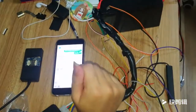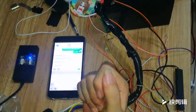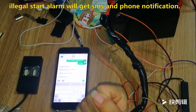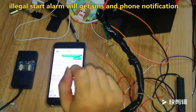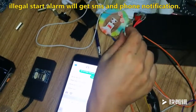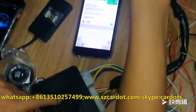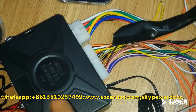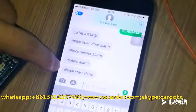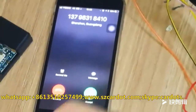Now let me test the final alarm. This is the ACC alarm. If someone enters your car and wants to start your car illegally, the system will detect this illegal action and trigger the alarm. ACC is a positive signal — I touch the 12V line. This is in-arm because the start button is off. You will hear beep-beep-beep. When you get the SMS — yes, it says 'illegal start'. You will also get a calling notification and SMS notification.